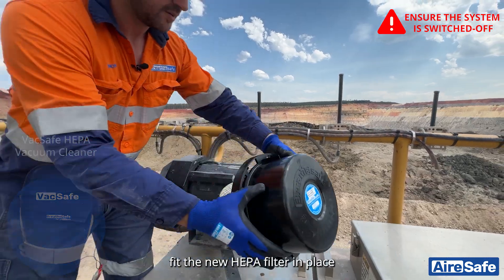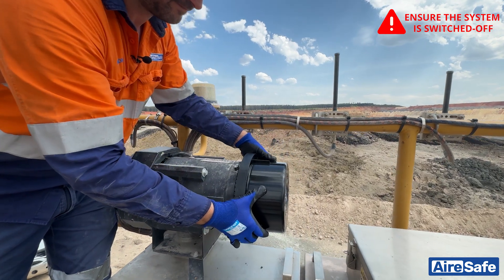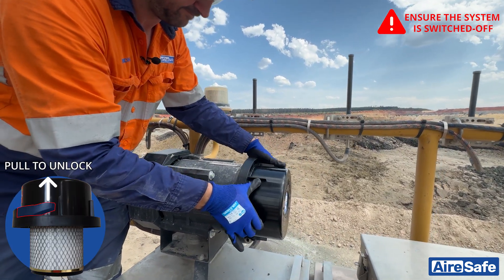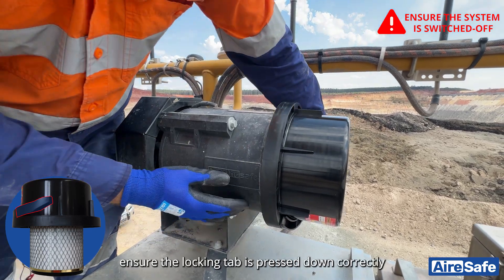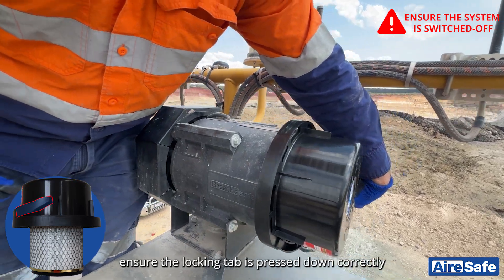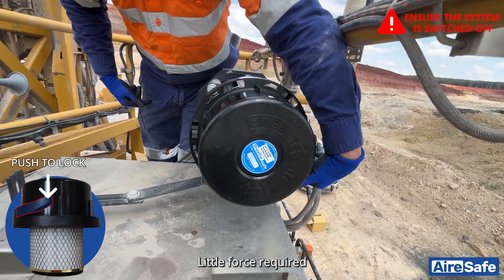Fit the new HEPA filter in place. Turn in a clockwise motion and ensure the locking tab is pressed down correctly. Little force is required.